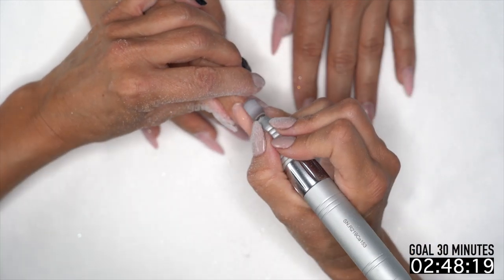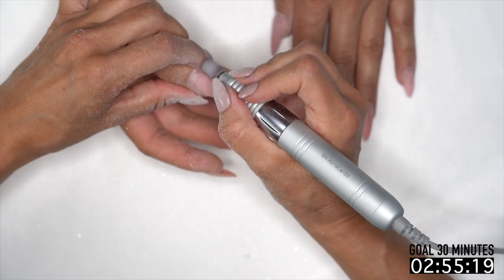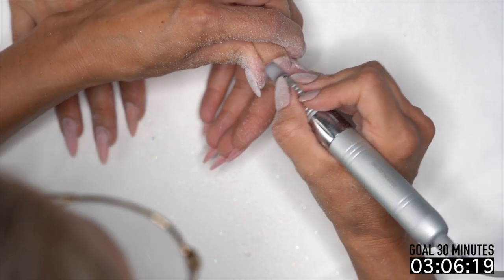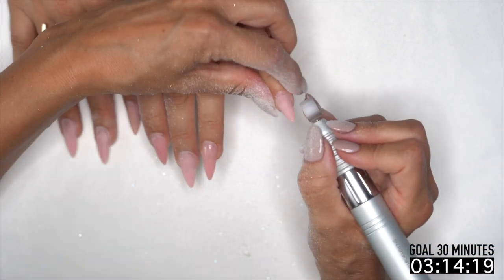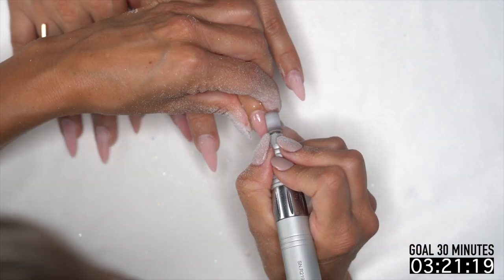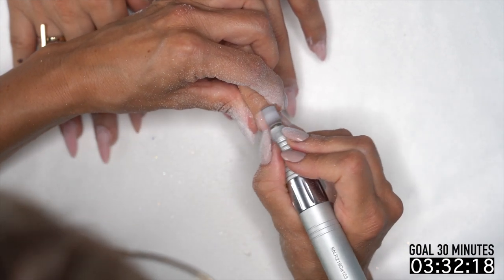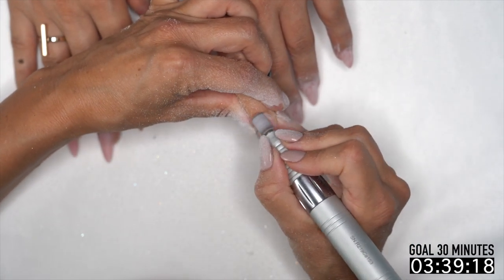I'm very grateful that Steph has good cuticles. I actually want to do it real time on Habib so you guys can see what it's like with someone that has — no offense Habib — bad cuticles. But I really believe that once you start maintaining, if your client's coming in every two to three weeks, they're going to have fairly nice cuticles. It might take a time or two, like going to the doctor and getting a prescription — it takes a couple of times to get better.